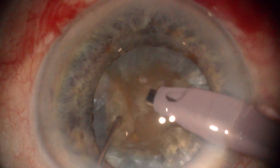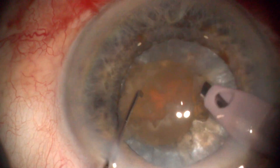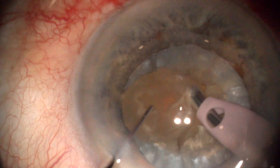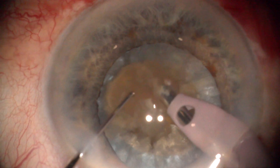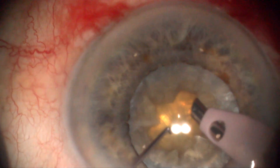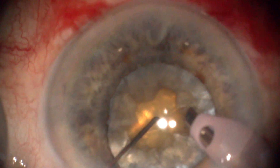In this case we take the endonucleus out of the bag for illustration purposes. We usually emulsify it inside the bag, far from the endothelium. We obtain a deep protective bowl for safe in-the-bag fragment emulsification.